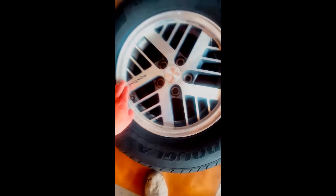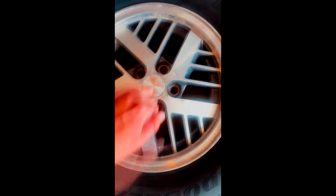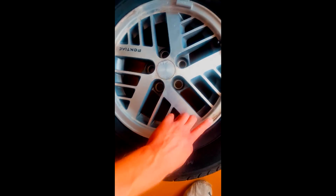I'm going to plasti dip my corroded Pontiac Fiera rims of a 1988, and as you can see there's some corrosion and pitting. All the rims that I've seen on YouTube that they plasti dip are like in mint shape, so this will be a good example to see if you want to plasti dip your corroded rims.